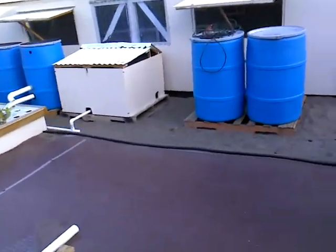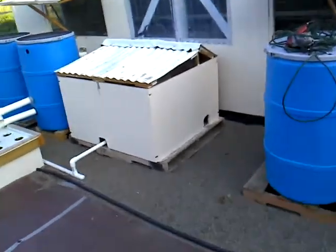Hey, it's Wednesday, May 9th. I just want to give a quick update on the system and where everything's at right now.